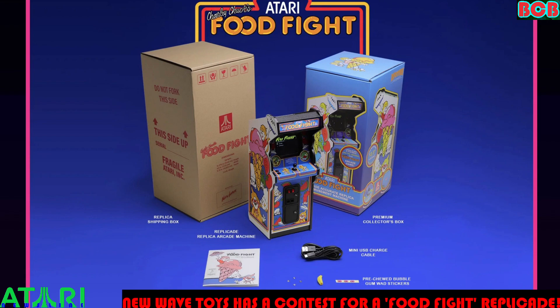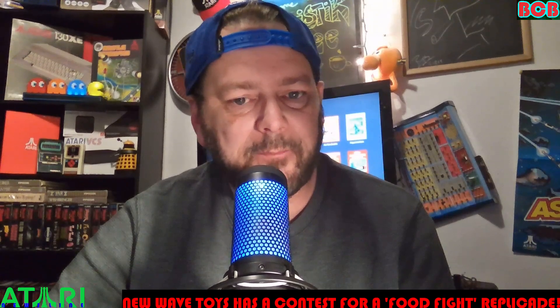Included with purchase: one Food Fight replica arcade machine, one banana top joystick, three pre-chewed bubble gum wad stickers, one replica Food Fight operator's manual, one micro USB charge cable, and four mini metal arcade tokens. Really cool.